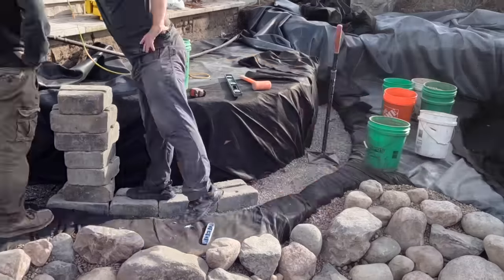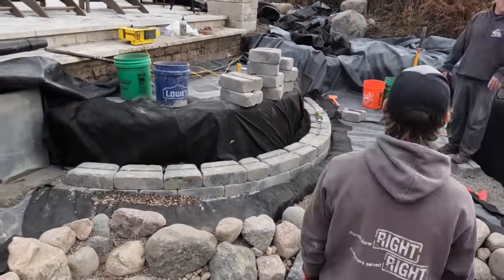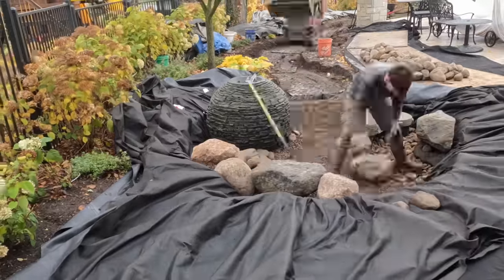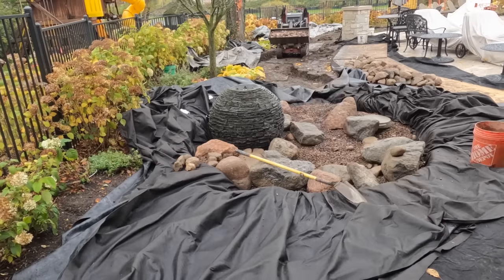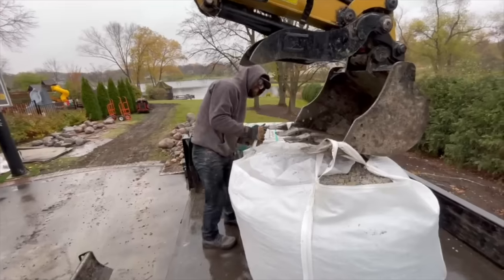We're going to focus on getting that side of the wall done because we have to do a little fabricating with some material, which will take time but it's going to turn out awesome. It's always the last 10% that really looks really cool, especially coming off that step and looking straight down into that water. After launch, we're going to shift focus to the walls and get our base core set, or start getting our skimmer, pump vault, and intake area all dug out. We're making good progress now that we're into the pond area.